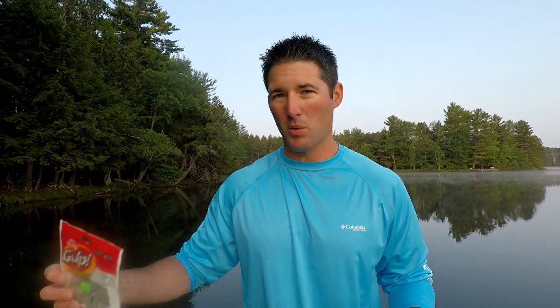The last lure that's really been working well this summer is the Berkley Gulp Minnow. Anyone who's followed me knows I love the Berkley Gulp Minnow. This is the one-inch minnow — comes in a little jar; this is the two-and-a-half-inch minnow in a bag. I really like the one-inch for crappies — they just smash it. You'll catch more small fish on the one-inch, while the two-and-a-half-inch tends to get bigger fish. Favorite colors are emerald shiner and fire tiger.